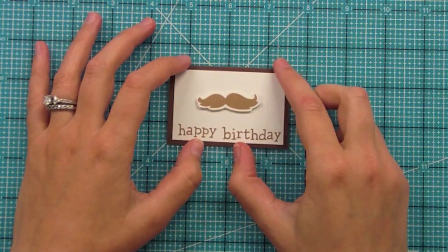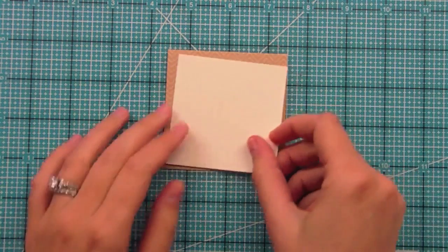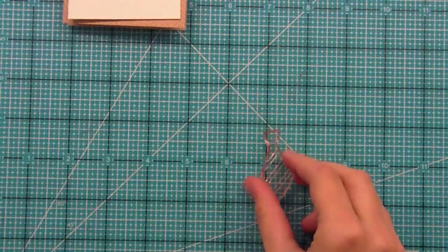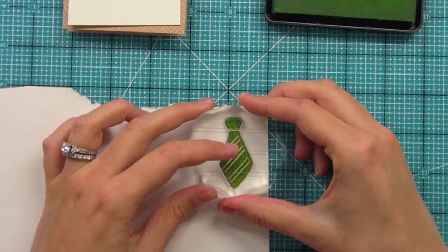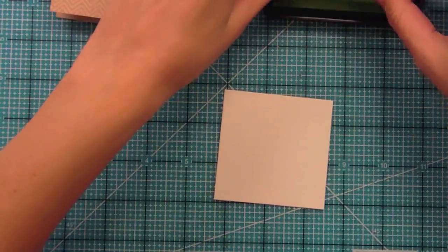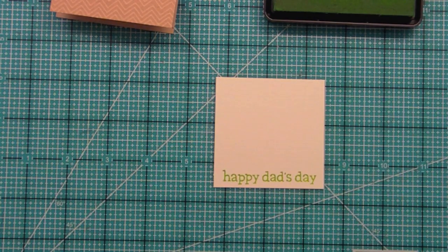For the next card I'm going to use some of our Upbeat craft paper from our Bright Side line, which I think is a really great color for dads — the chevron is cool and fun. I have some cream cardstock to place on there and we're going to be using the tie from this set. I thought the tie would look really great stamped in green, so I've got it all inked up and stamping it out. Then we're going to stamp the Happy Dad's Day sentiment in that same green so it coordinates with the tie.